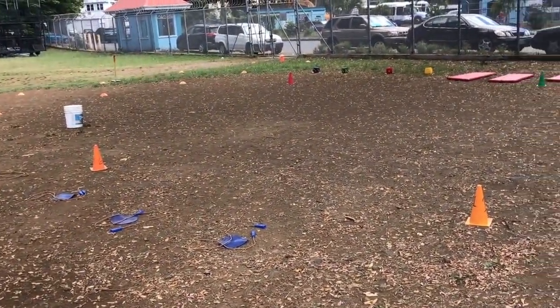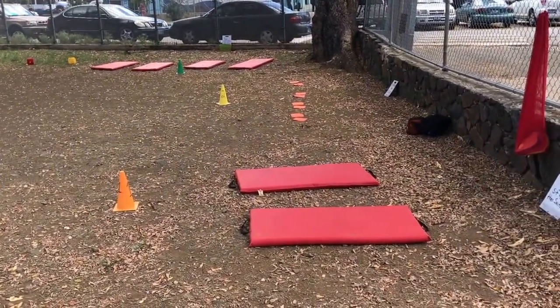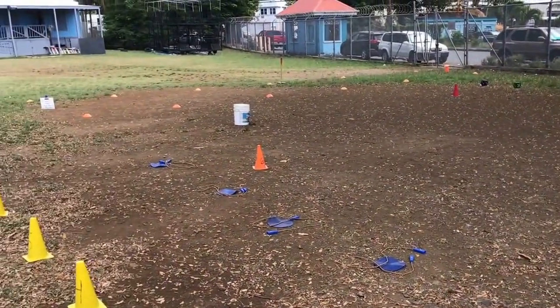This is the key Fitness Component Stations that I'm doing after I went over Cardiovascular Endurance, Muscular Strength, Muscular Endurance, and Flexibility. So I put it all together in six stations.